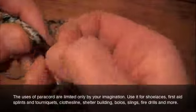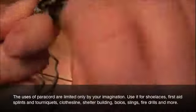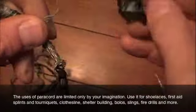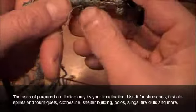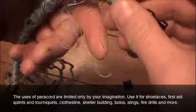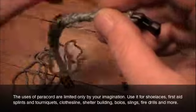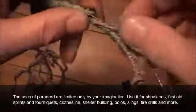Finding the end of the electrician's tape can be a challenge sometimes. Start to unwind that tape, and underneath it you'll find the end of your fishing line. At this point you want to just start to unwind that fishing line from the center of the bracelet, and just work your way again to the opposite end of the bracelet, unwinding that fishing line as you go.